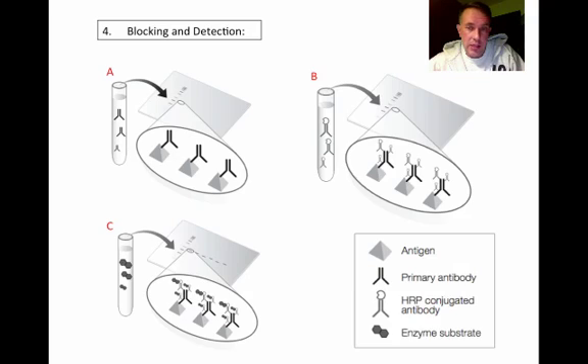After washing off the extra secondary antibody, we add the color detection reagent — the substrate for the horseradish peroxidase — which produces a colored product that sticks to the membrane. So anywhere there is primary antibody, secondary antibody, and substrate, we will get a band very similar to what it looked like on the gel. To summarize: blocking covers the membrane where there's no protein; the primary antibody sticks to our target protein; the secondary antibody sticks to the primary; and then the development stage reveals the bands. And that is it.